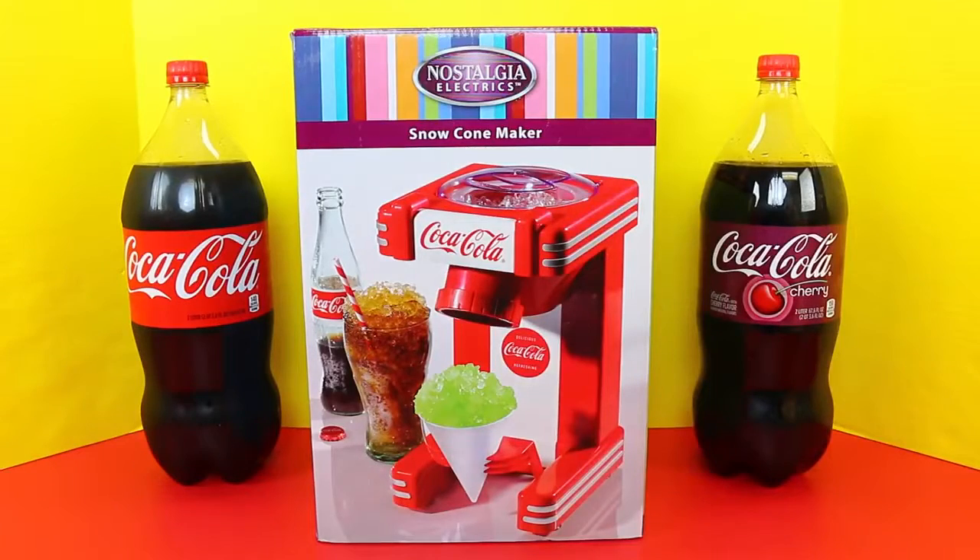Hey everyone, it's Sandra from the Disney Cart Toys channel. Today we are going to play with the snow cone maker for Coca-Cola. I'm excited!